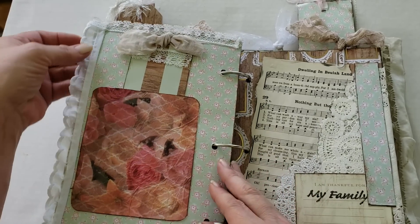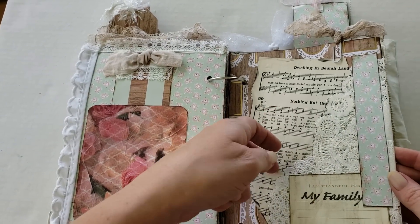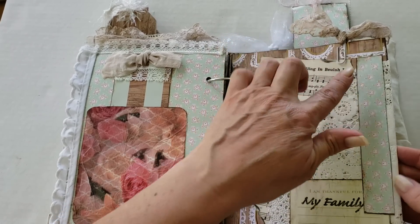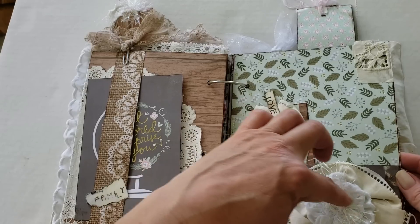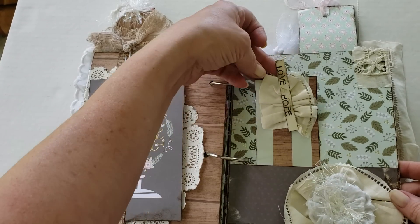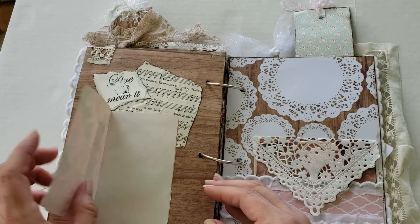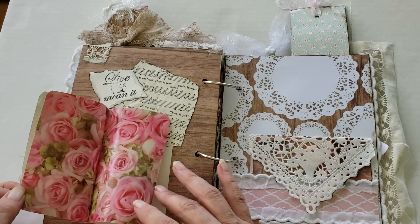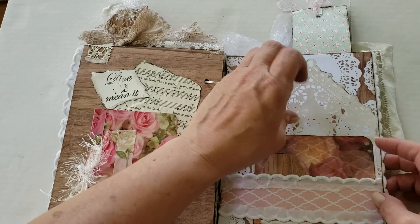On this side she's made a tag, and the belly band — this looks like a piece of that handkerchief. On this side she's put trim and some vintage lace at the top and bottom. She's made a little pocket with a tag tucked in. There's a paper doily in behind. I think this is just a whole collage on the page. She has an altered paper clip at the top. On the other side, a belly band with a journaling card, and another belly band with a sweet little flower made with vintage fabric.